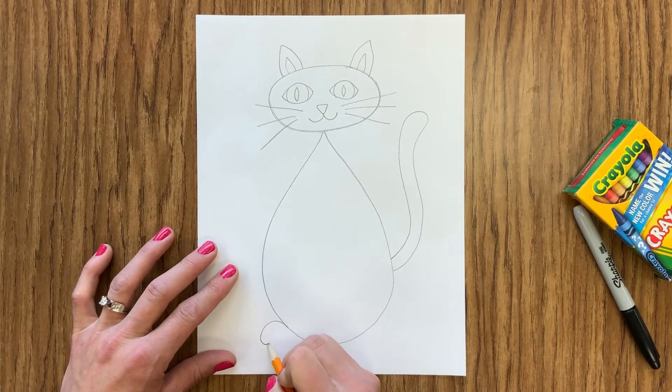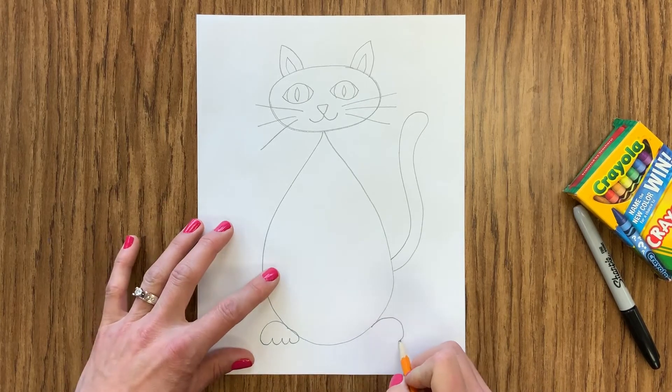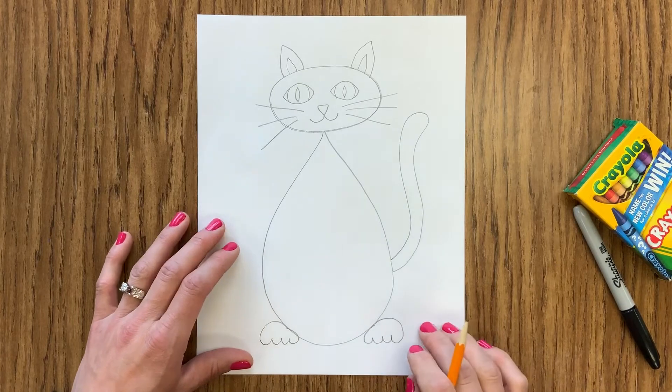I'm going to put some feet at the bottom, doing a curved line and then a scalloped line underneath for those toes. I'm doing that on each side to create my cat's two feet.